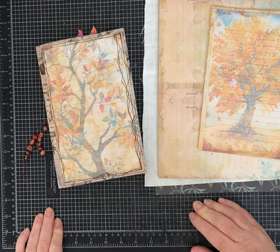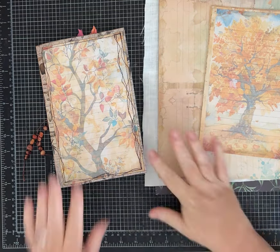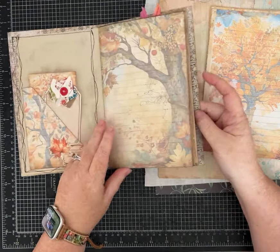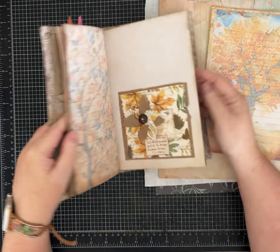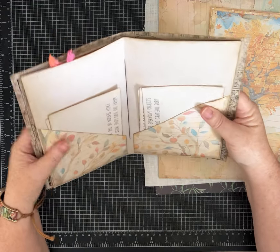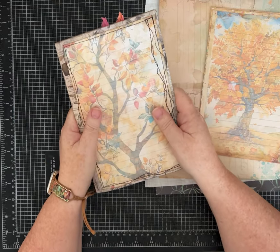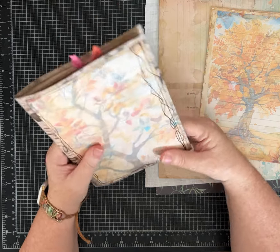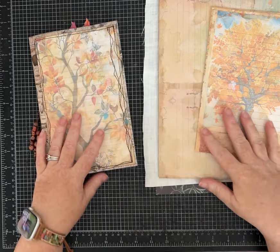Hey everybody, it's Pam with Silver and Sparkles. I got a request from someone watching my videos here on YouTube to show how I made this larger gratitude journal. I have a video up already where I added some pockets and showed it, but this viewer is new to junk journaling and would like to see how I actually made the journal itself, so we're going to do that together today.